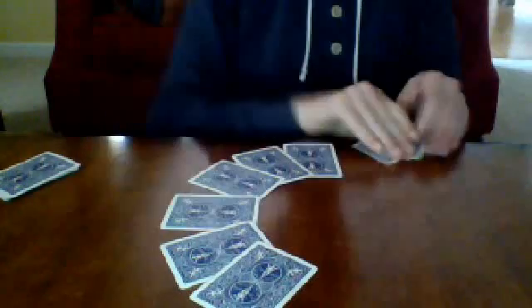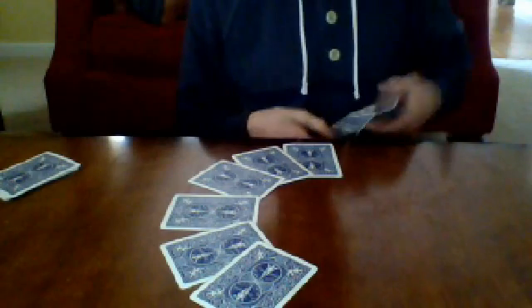This trick is very easy to learn and very easy to execute. It does not require a setup whatsoever — you can shuffle the cards.